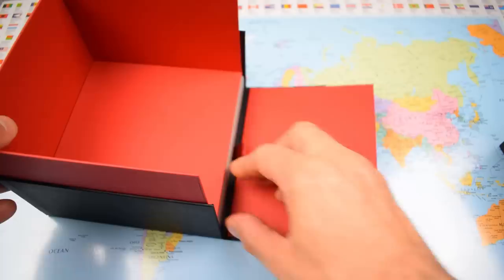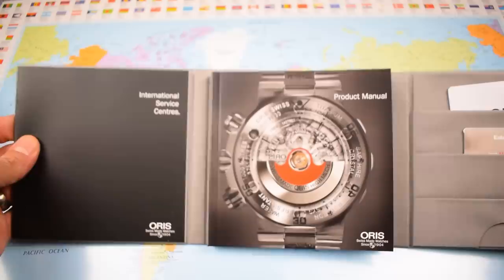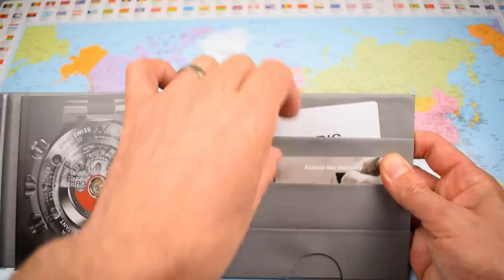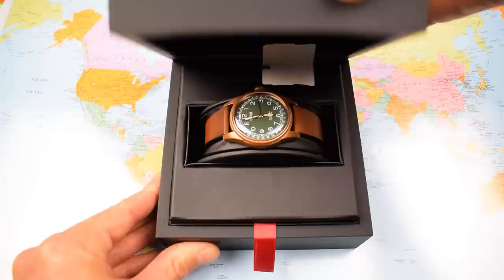It doesn't come in the heritage box but you do get the nice big chunky justification of price tag, detailing the international service centers and a product manual which of course I have no intention of ever reading. Two years warranty with all of these Oris, but you can extend that if you register your watch online — they add an extra year, and I have done that with both of my Oris pieces.